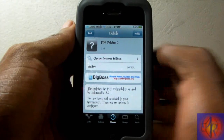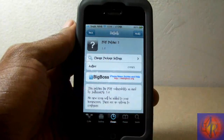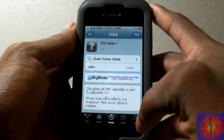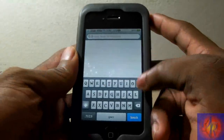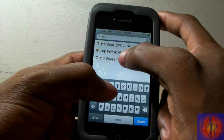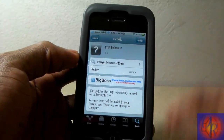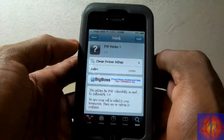It doesn't matter if you jailbroke with GreenPois0n, Sn0wBreeze, PwnageTool, redsn0w, or JailbreakMe 3.0 — just go in and install this. You're going to go into Cydia, go into search, and if it's not in the changes, search 'PDF Patcher 2' — it should come up. Hit install, then confirm, respring your iDevice, and you should be protected.